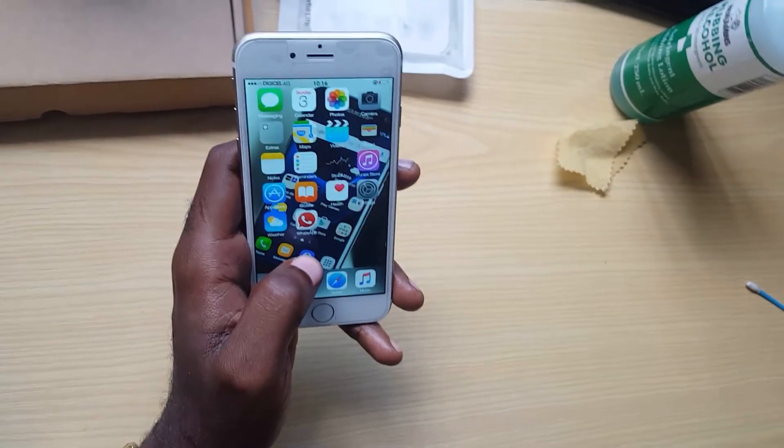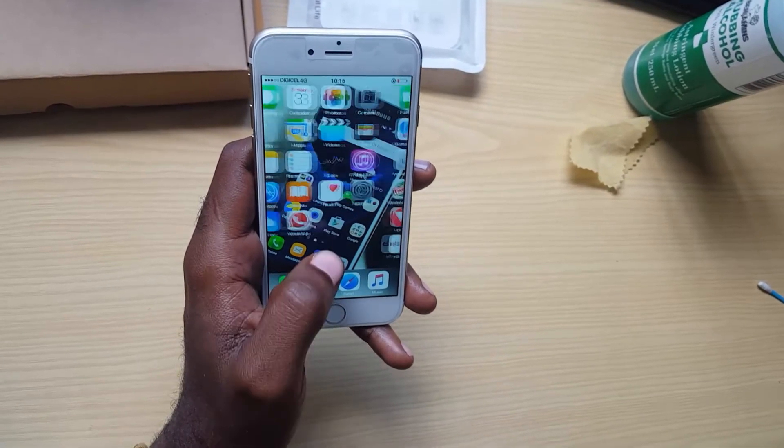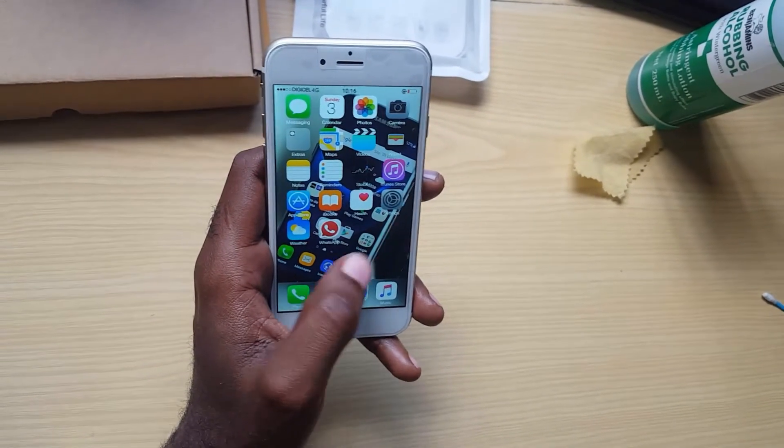By doing a reset, what you're actually doing is returning the phone to factory conditions — the way it was the first time you actually bought the device. The first thing you want to know is that warning: you'll be losing data, and this will work on any iPhone.